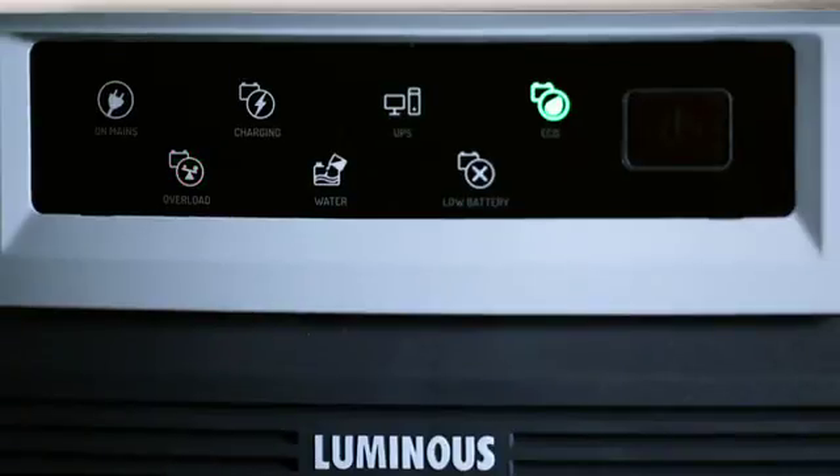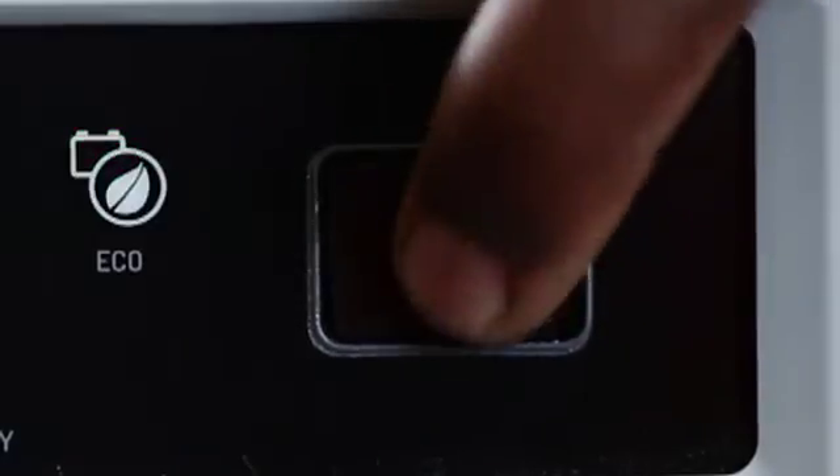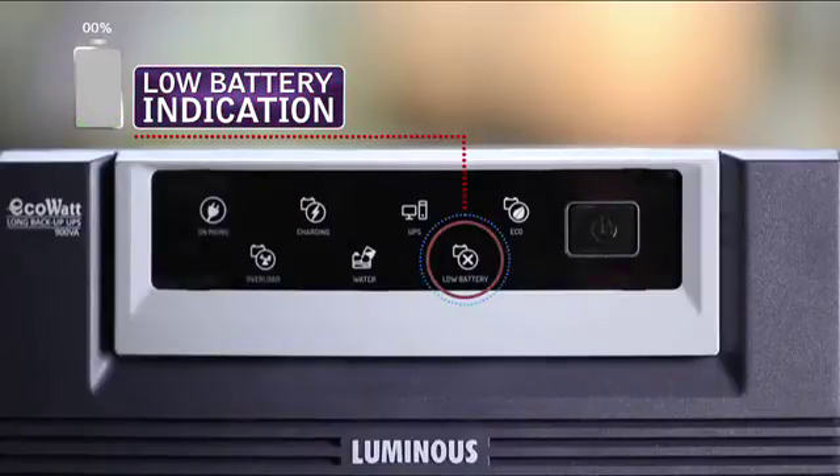If the system is in Eco mode and tries to take the load but after 5 attempts remains in overload, we have to reduce the load and restart the switch once again. This is the low battery indication which turns ON when the battery level is low and the UPS shuts off.